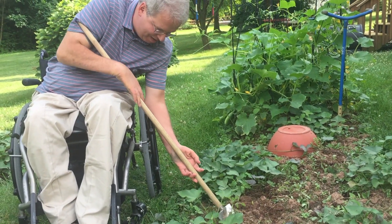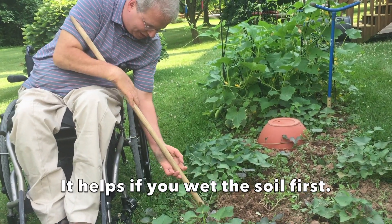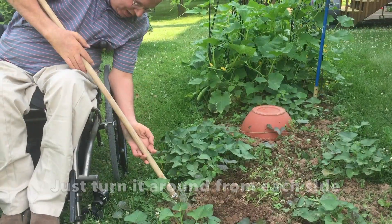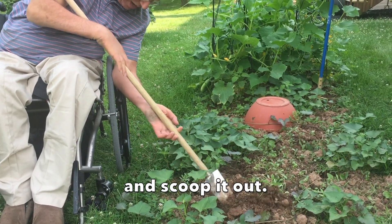A quadriplegic man in a wheelchair leans over his manual chair with his adapted shovel into his garden. It helps if you wet the soil first. Just turn it around from each side and dig and scoop it out.